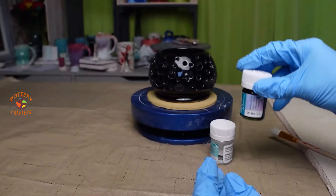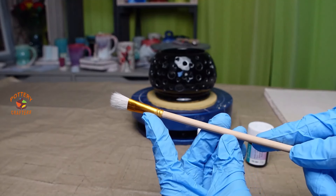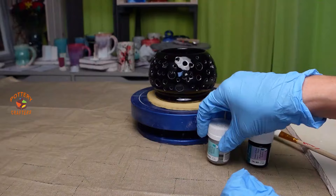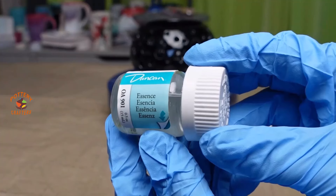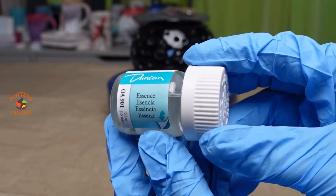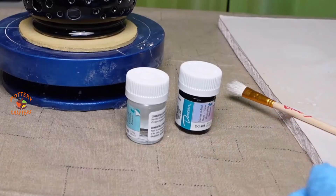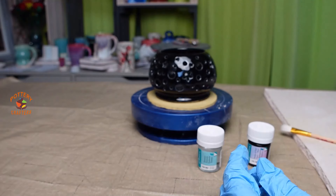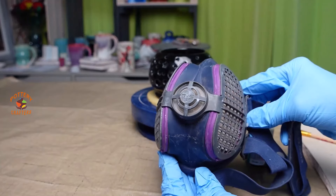I'm using Duncan Mother of Pearl Over Glaze, which is now Mako because Duncan has transitioned to Mako. Don't stir or shake the over glaze. You'll need a soft natural hair brush for a smooth application, and it's important to use that brush only for Mother of Pearl to avoid contamination. The Duncan Essence Cleaner plays a critical role — it ensures brushes used with over glaze are thoroughly cleaned, preventing separation of the over glaze during application. When using both the over glaze and the Essence Cleaner, use gloves to protect your skin, and always work in a well-ventilated area to avoid inhaling fumes.